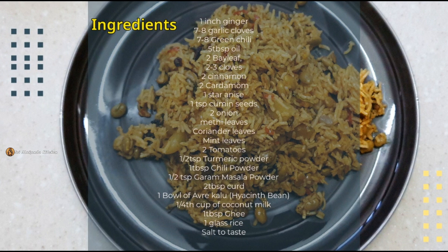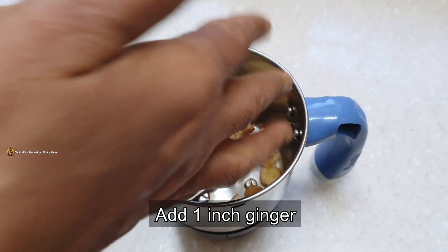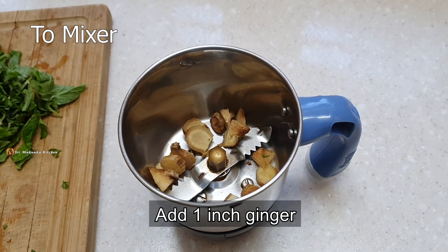We will cook the food first. This is a mix.